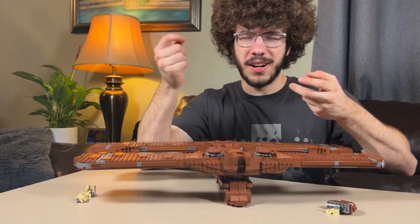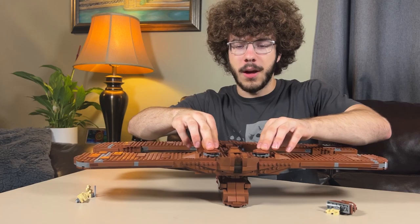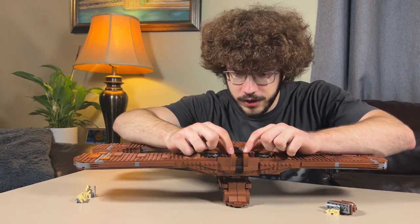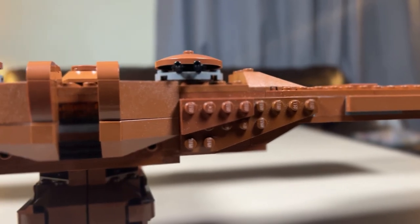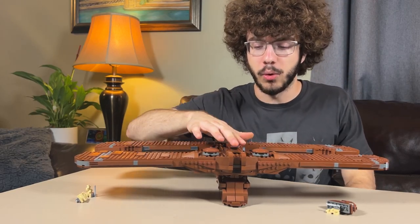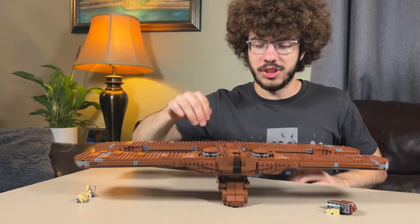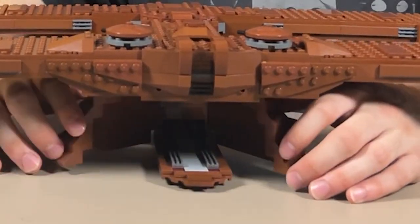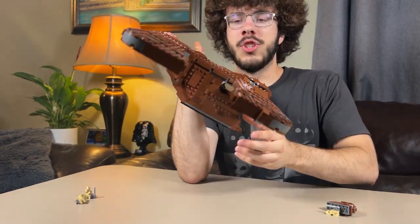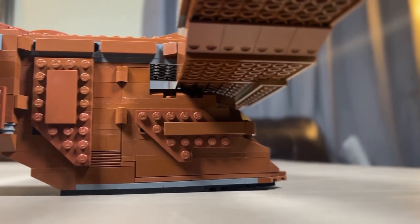The next feature is that the turrets up on top move 360 degrees. Moving on from the turrets, you'll see the cockpit area, which they had to scale down. You cannot actually fit any droids anywhere else in this ship other than the main compartment. It's not meant to be a playset — it's definitely for display. Empire Bricks did a good job at getting the right detailing where it needs to be.